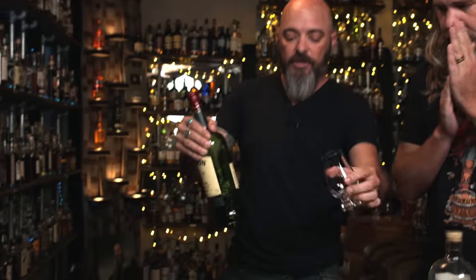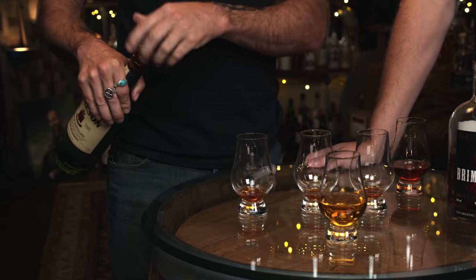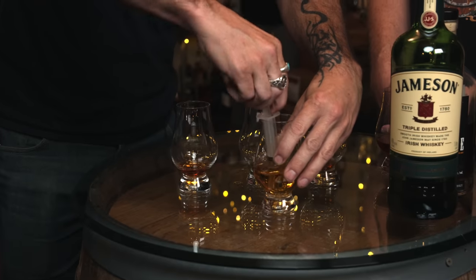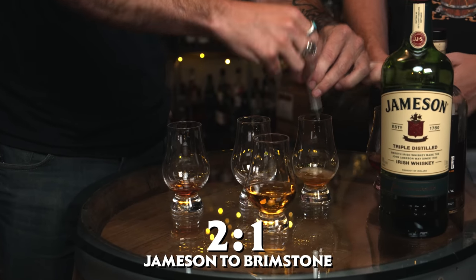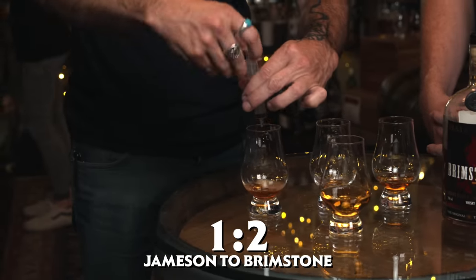My first attempt to fix Brimstone was with Jameson. What I was wanting was to see if I could recreate a slightly smoky Irish whiskey like Connemara, which I thought might be really great. So Jameson is the base — I thought. I didn't know whether it would be good. First time I just poured Jameson with a little dash of Brimstone and I was like, that's nice but I feel like it could be better. This one is going to be double the Jameson to the Brimstone. This one is equal parts Brimstone and Jameson, and this one is half the amount of Jameson.